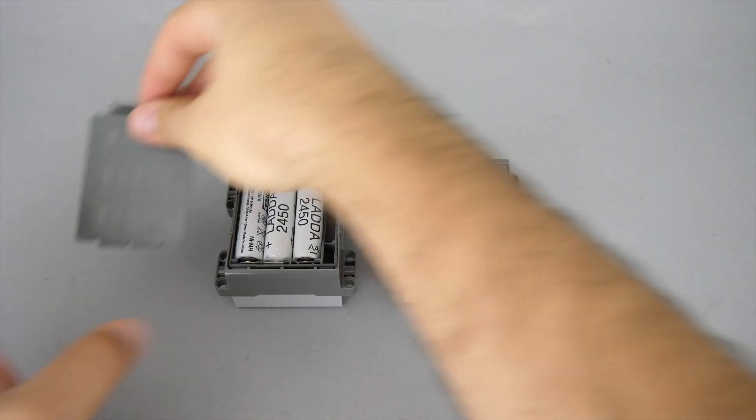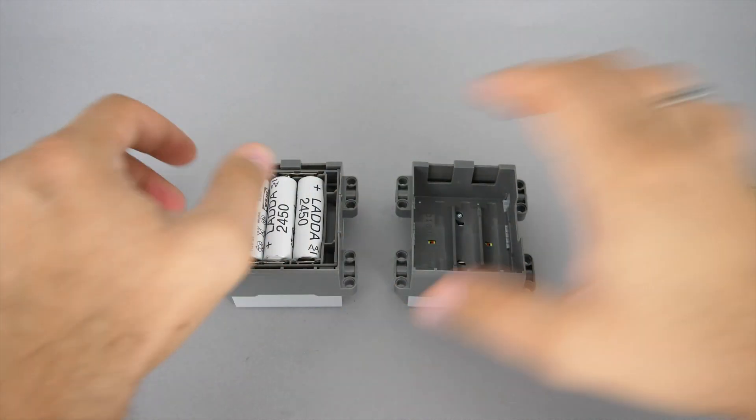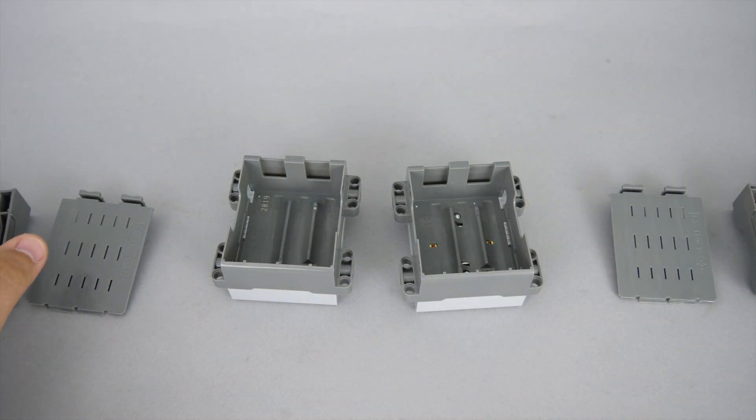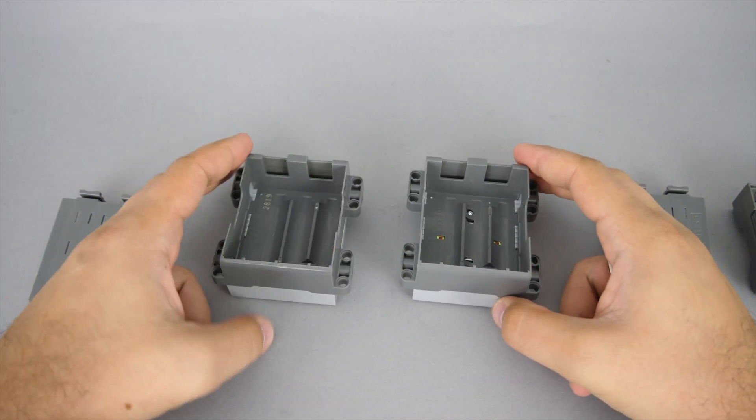Now let's see what's inside the box. The insert that holds the 6 AA batteries is exactly the same, and the battery cover door is also the same. I can simply put the insert with the batteries in the other hub and it fits perfectly.